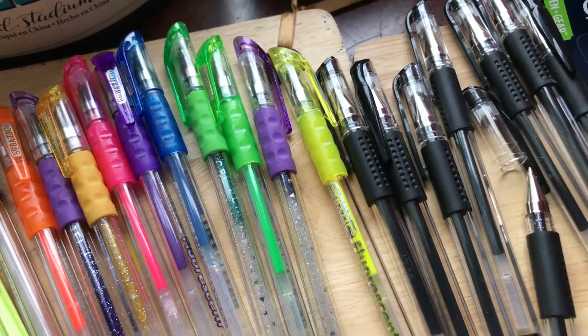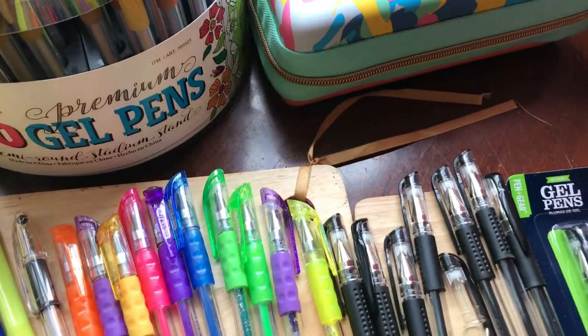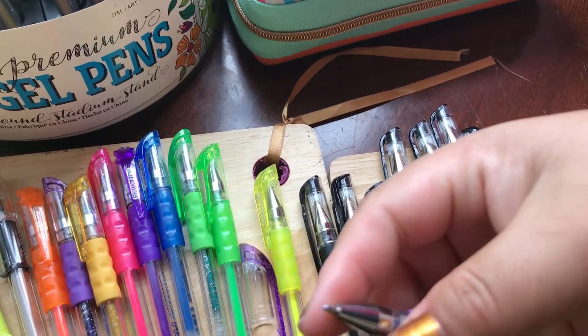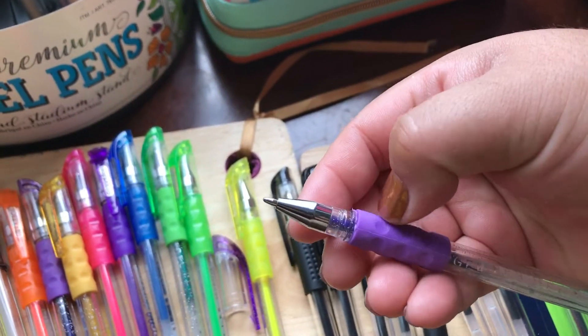That is my price for gel pens — nothing fancy, just something fun. This one is also the same size as a gel writer or Costco gel pen.